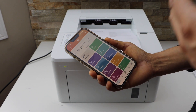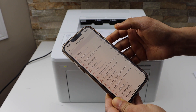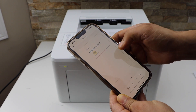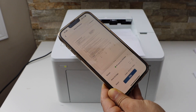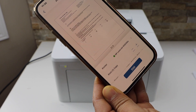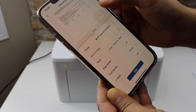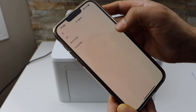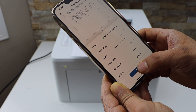Now I'm going to show you a printing demo. For example, you can select a document you want to print — it has two pages. Click on the print preview. This printer is capable of doing two-sided printing, so scroll up and look for the two-sided option, then click on the long edge. Go back and print.